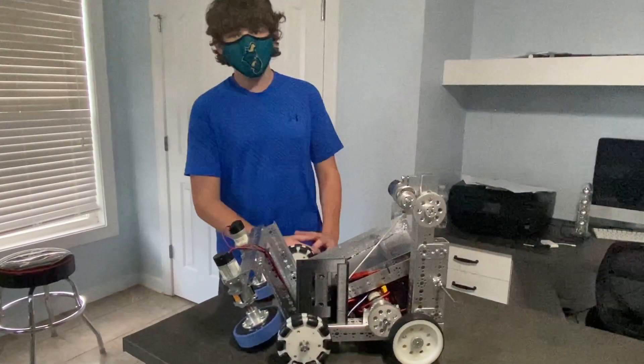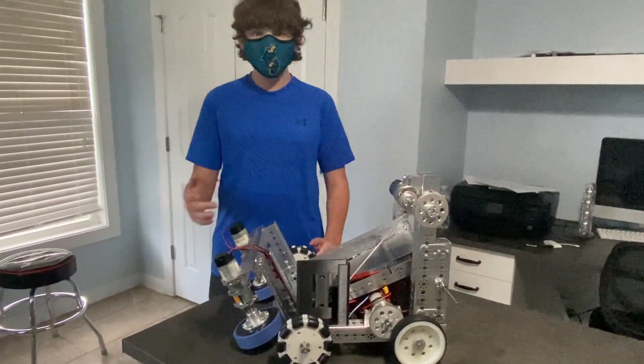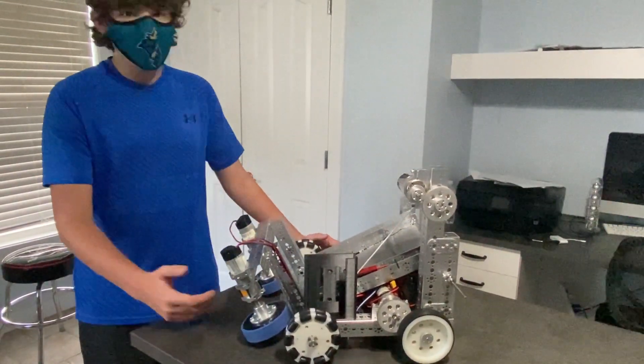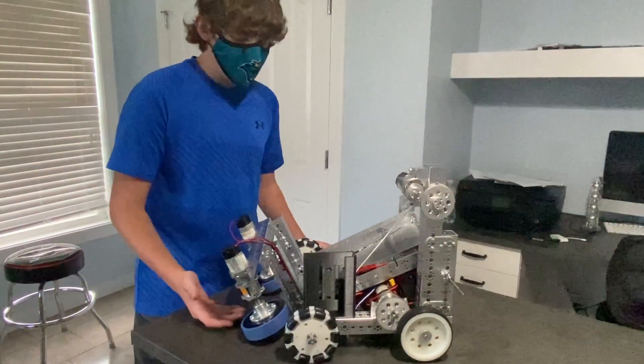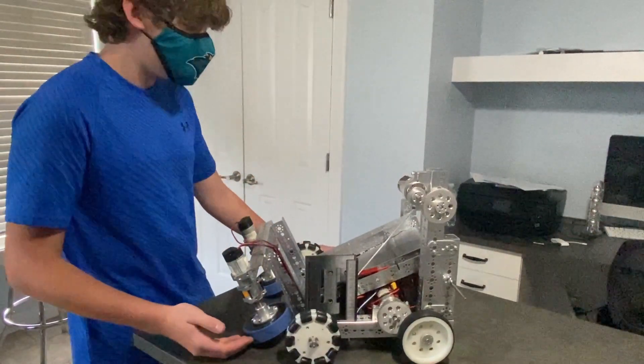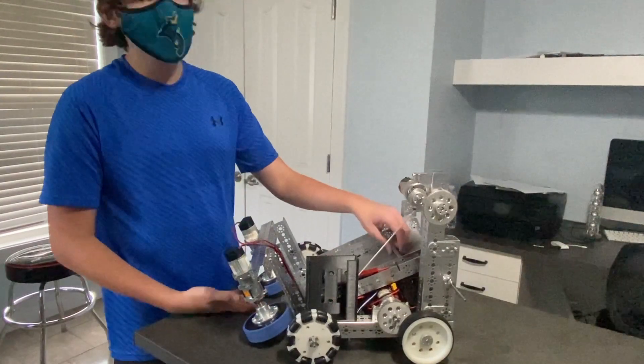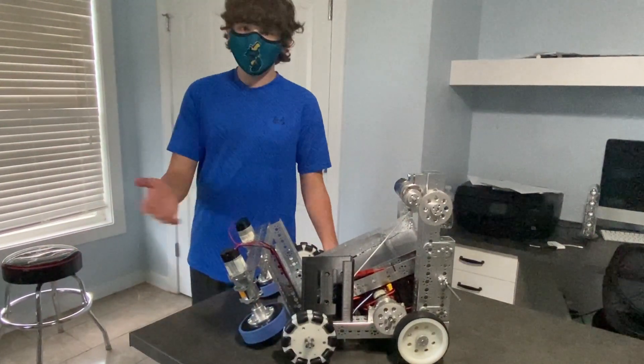Hey guys, we're the Penguin Ears Team 11454 and we recently did a weekend build where we built this robot in 30 hours. We already did a reveal video on it, but we'd like to make a separate video where we break down each part — the chassis, the lifting mechanism, the shooting mechanism, and the belt. So without further ado, let's get right into it.